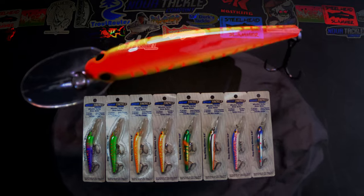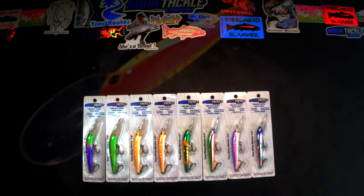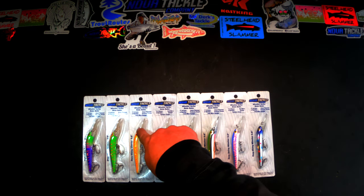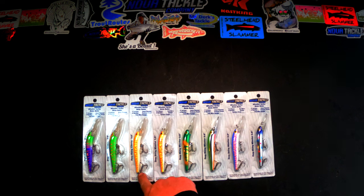These are heavy duty, built for heavy duty fish. These are a king salmon fishing lure. They have stock hooks that are heavy duty and built to withstand large fish. They also have a full wire design, so from where your line ties through the body all the way down to the last hook there is one solid piece of wire.